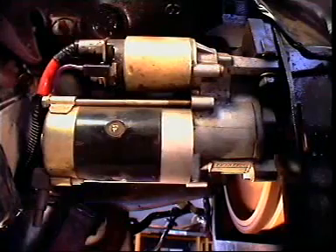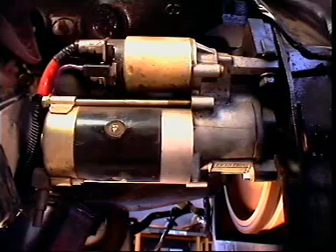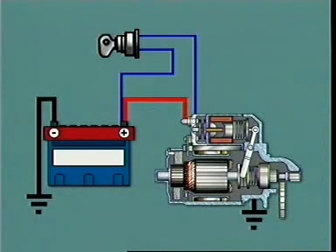Starting is usually accomplished by the operator activating a starter switch as part of ignition key operation. This allows a relatively small current to flow to a starter solenoid relay and operator plunger attached to a drive pinion engagement lever.